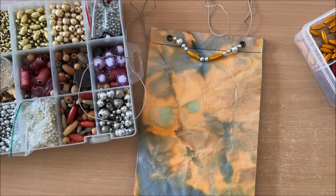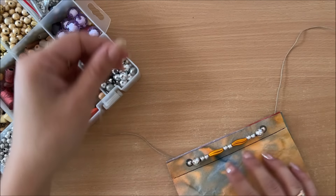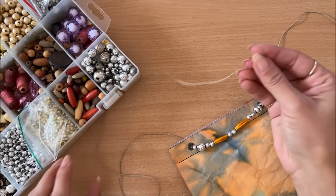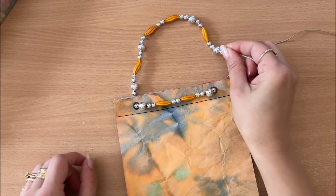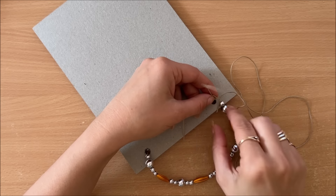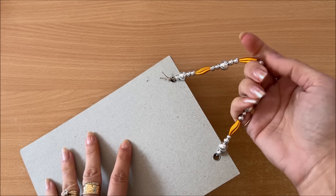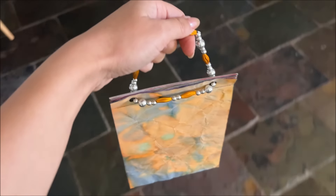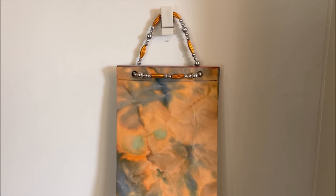The front is done and it looks like this, or I can have it tight - it doesn't really matter. Now I'm going to do exactly the same thing at the back. I could use different beads but I'm just going to keep it simple and repeat the same. All the beads are on - I put all of them onto one string so now I can go to the back and tie a knot. I've made it really tight at the back and it's quite fancy. This is kind of how it looks when it's hanging on something.